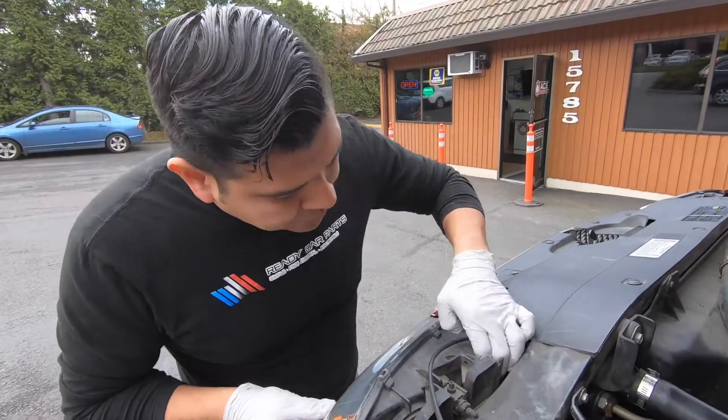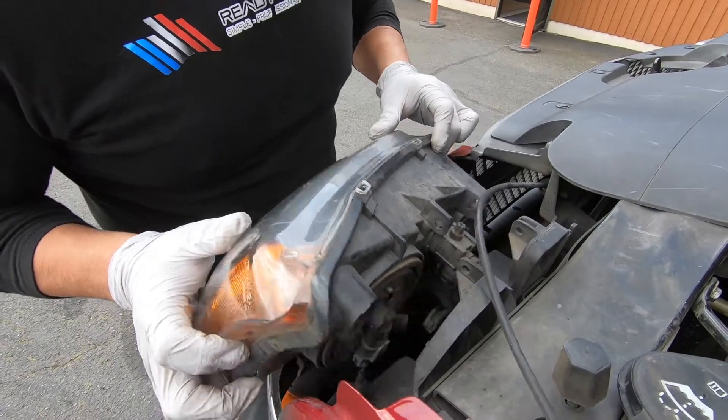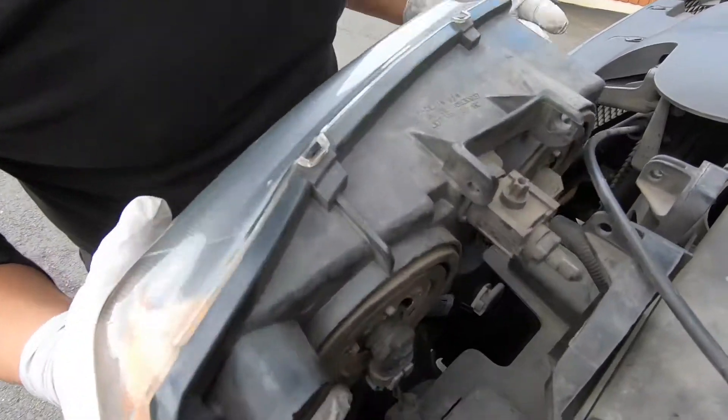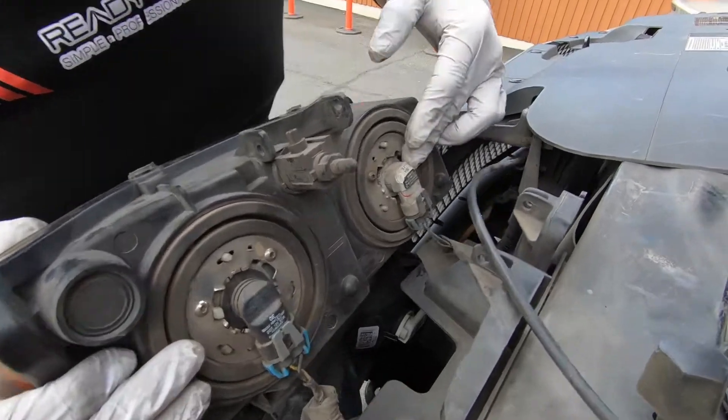Once you've removed the rod, the headlight should come right out. Make sure you're careful not to scratch up your fender or the front bumper painted area. You've got your high beam and your low beam here.